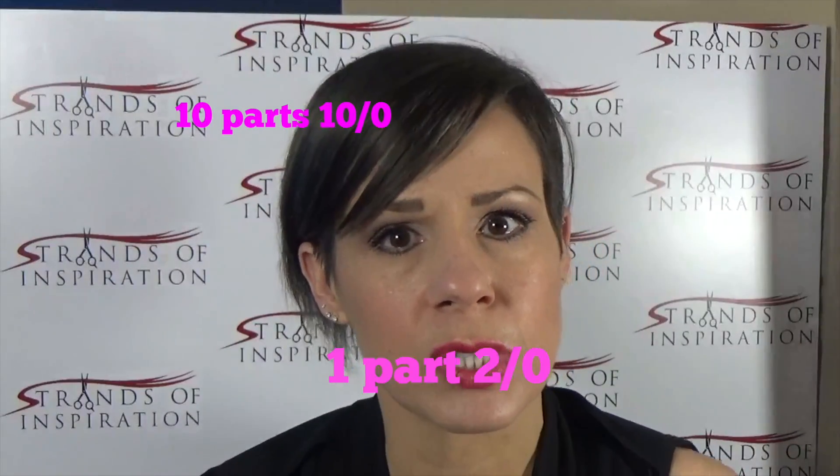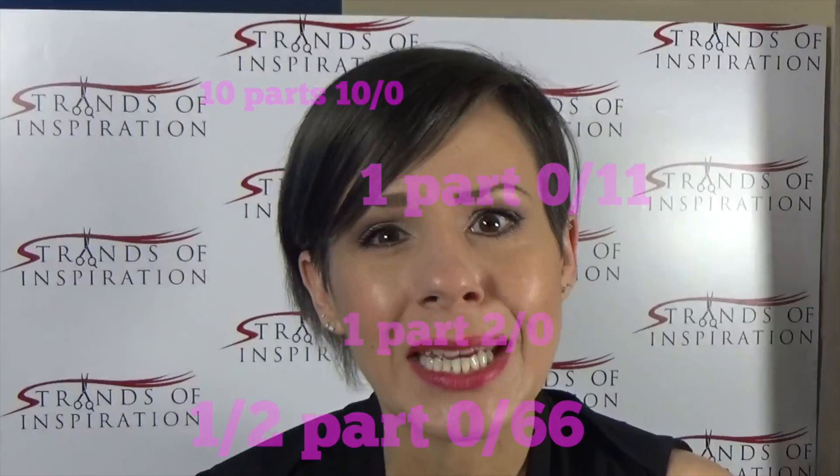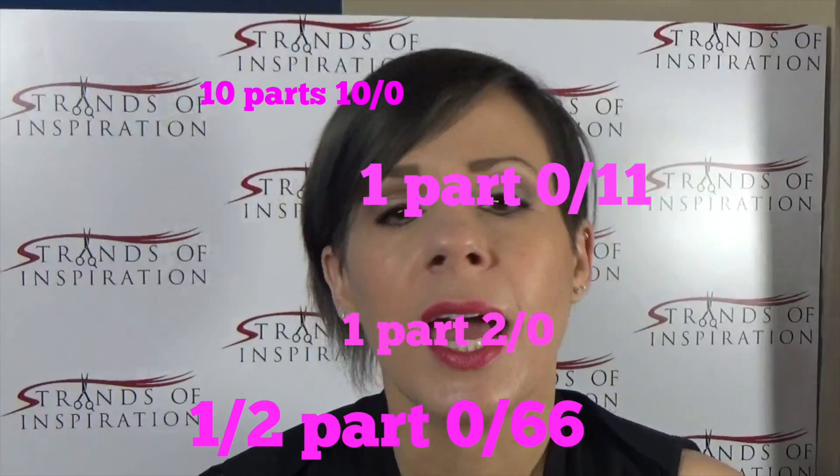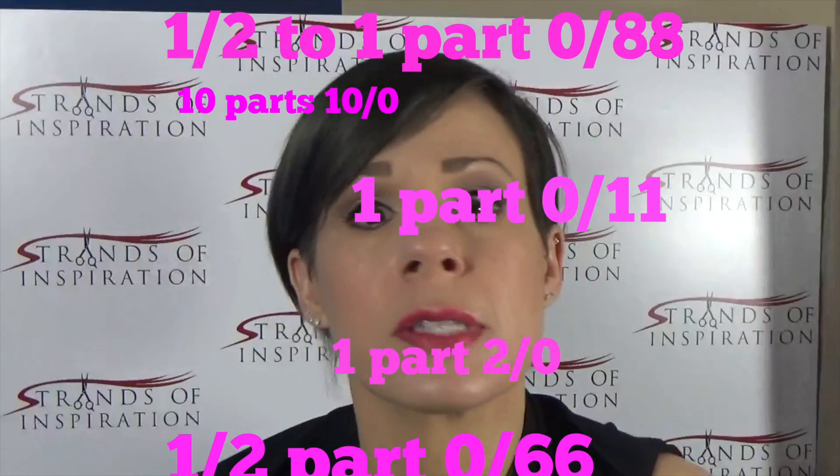10 parts of a level 10 stroke zero, one part of a level 2 stroke zero, one part of zero stroke 1, one and about a half part of zero stroke 66. If I want to deepen it up a little bit, I can throw in one half to one part of zero stroke 88. But how do I even know what level I'm at when I start talking about all these parts — a level 10, a level 2, a level 6, an 8 — this many parts of this? It can get a little bit confusing.